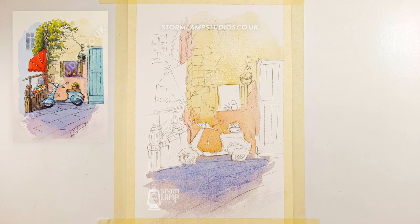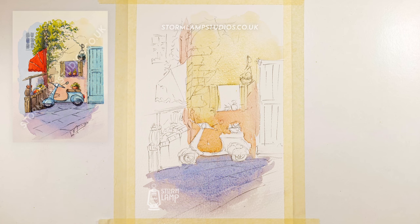So what we're going to do now is turn our attention to that door there. And I think we'll do that like a greeny kind of colour. And again, it's just keeping this whole thing nice and loose.